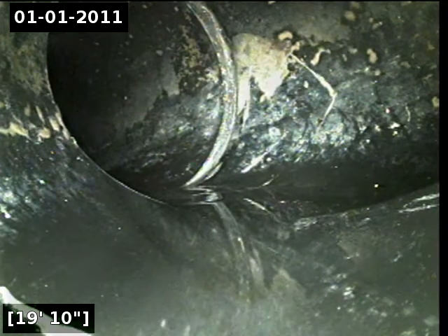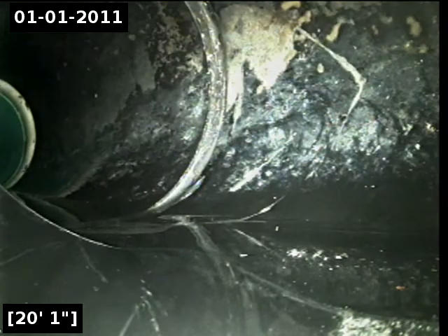Here at approximately 19 feet, it appears that we have a secondary clean-out in the driveway. I'm going to pause for a locate just to confirm this. I did locate this spot — it does appear that we have a second clean-out inside the sewer line. I'm going to continue pulling back with the inspection.